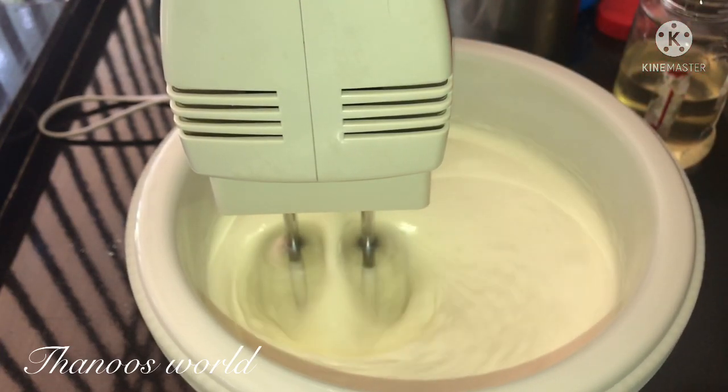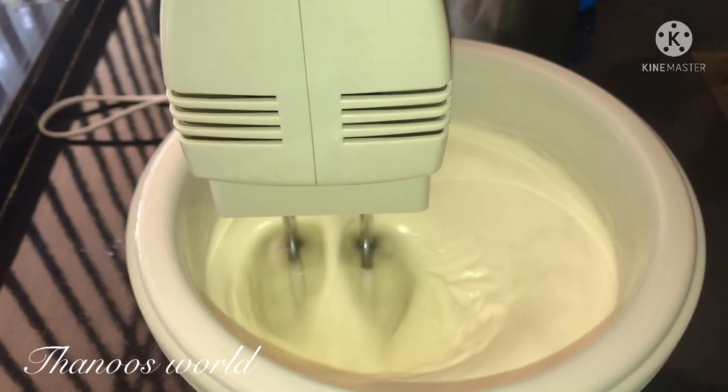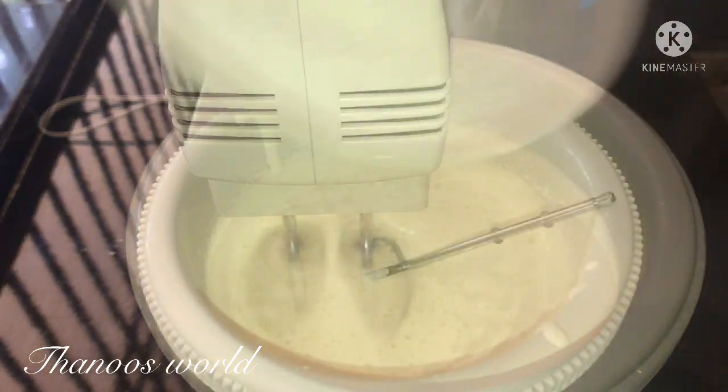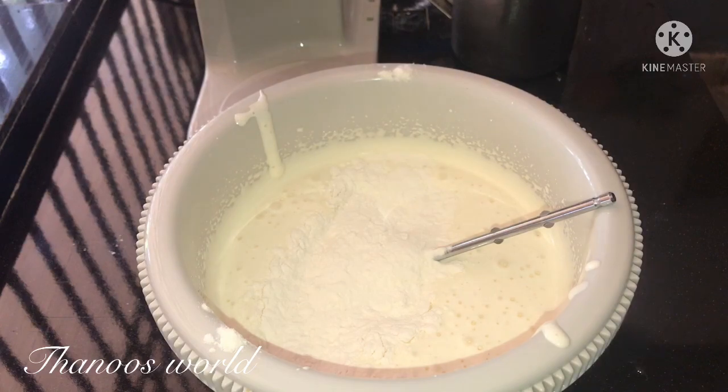I will add 4 tablespoons of oil to the mix. I will also add water and oil together.